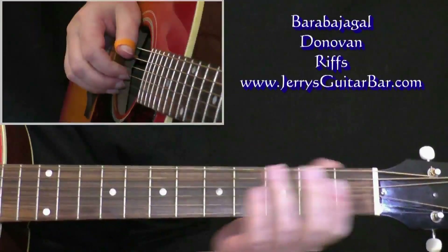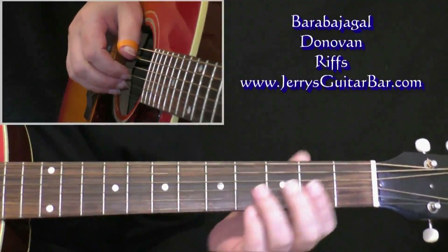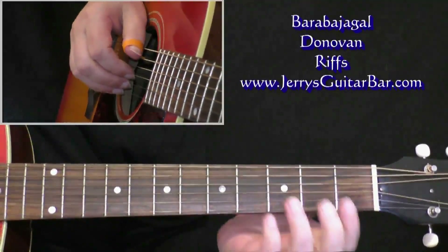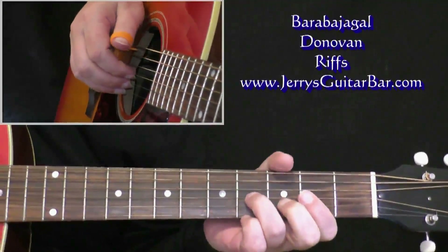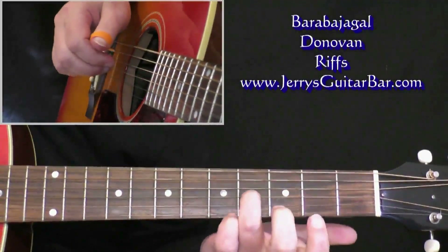A couple of the riffs from Barabajagal then. The first one is the Jeff Beck riff — it's played on an electric of course on the record. I'm gonna do it on an acoustic because that's probably what you have about your person right now. We're gonna start off with the sixth string.